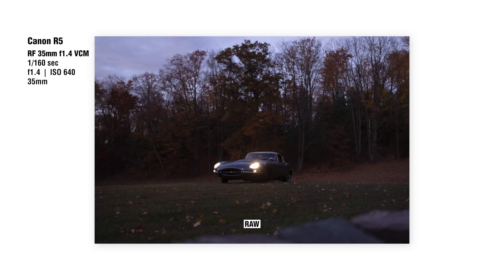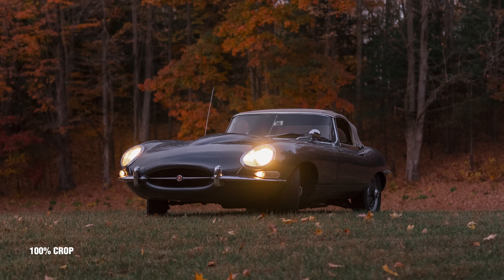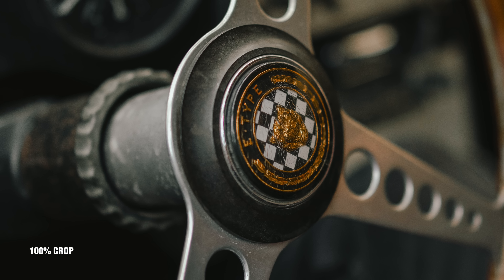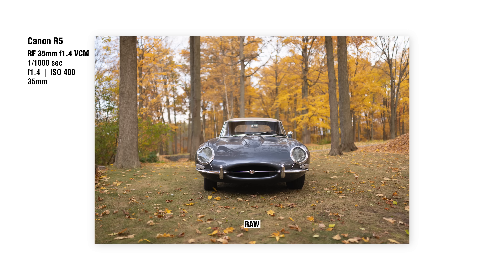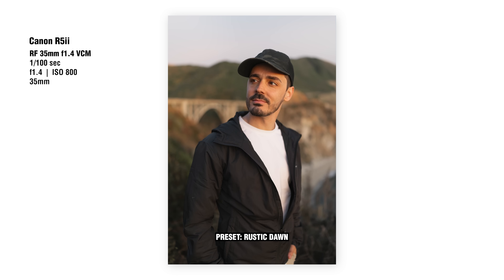The overall gist from a lot of the comments on the 35mm f1.4 VCM was that people who have actually used it in real world scenarios agree that this lens is great, despite all of the digital corrections, vignetting, and distortion. When you look at the end result of the photos and videos you get out of camera, there really is nothing to complain about. Most of the critical opinions are from people who haven't actually tried it - they've maybe watched a review or looked at photo samples and made their judgment based on someone else's opinion.